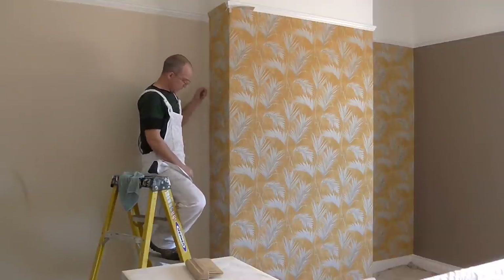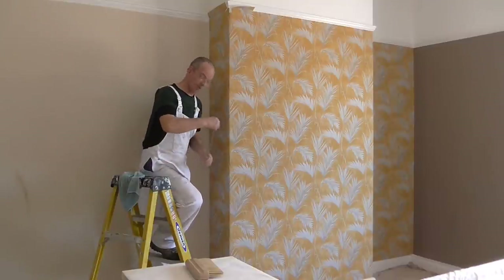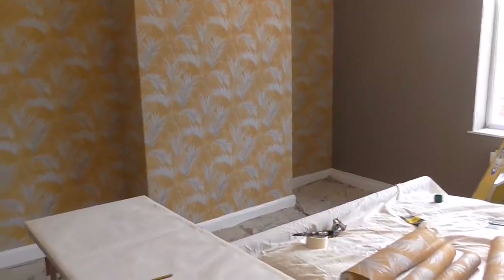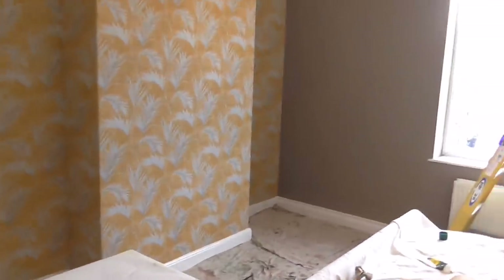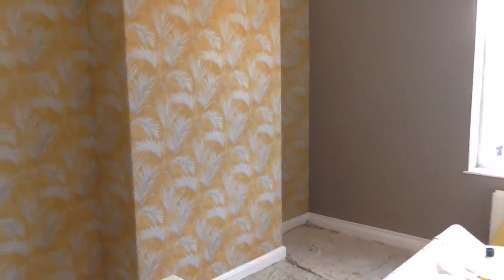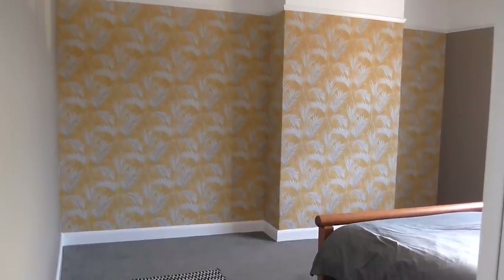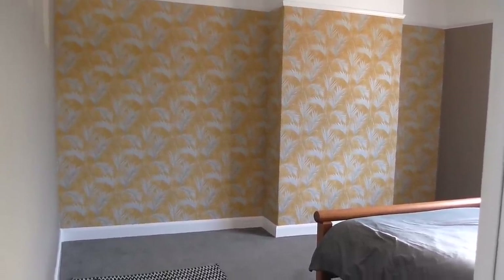I've finished cutting this off. You can see the finished job — basically that's it, all finished. One tip: get a decent emulsion paint for your walls and your ceiling, because when you come to wipe the paste off, if it's a cheap paint your paint's going to come off with the paste or you'll be left with all the marks. Quick clean up, and then I'll show you over the paper — that doesn't look too bad at all.